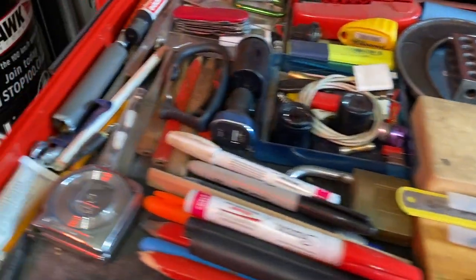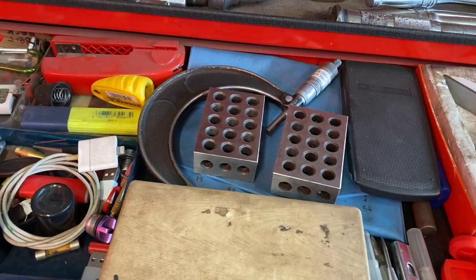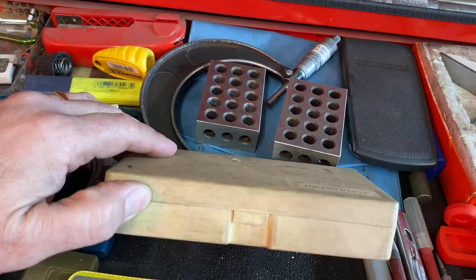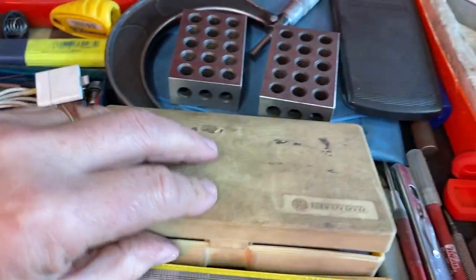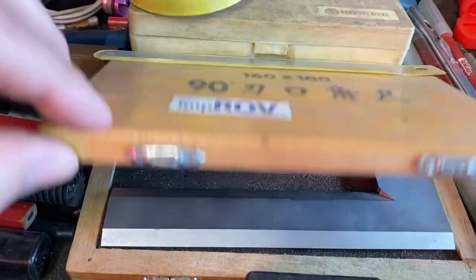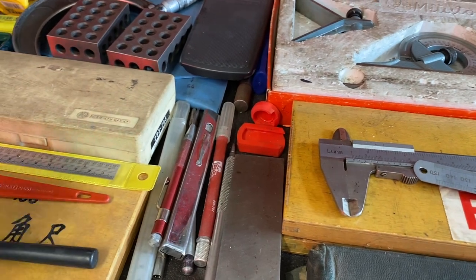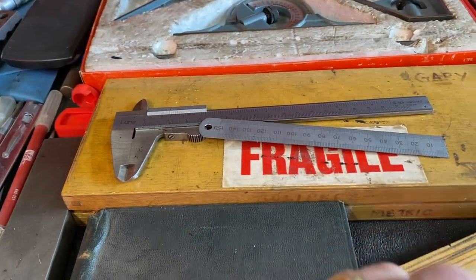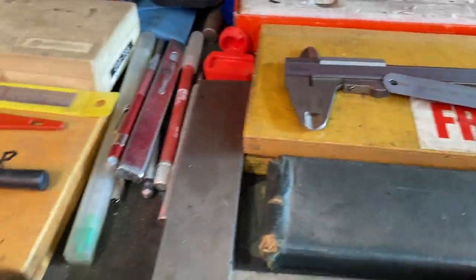Normal cutting stuff that you use from day to day, some measuring stuff — micrometers. I've got a Mitutoyo digital one-inch micrometer. I've got various brackets, angle ones, machined to good and excellent tolerance that I use. Sort of inspection mirrors, that sort of stuff. So that's our top drawer — that's usually my measurement drawer.